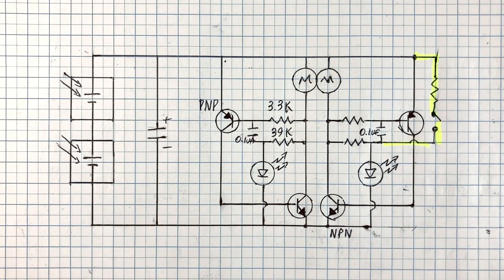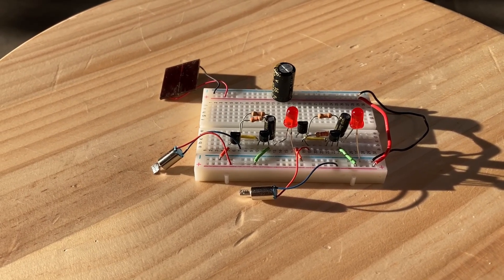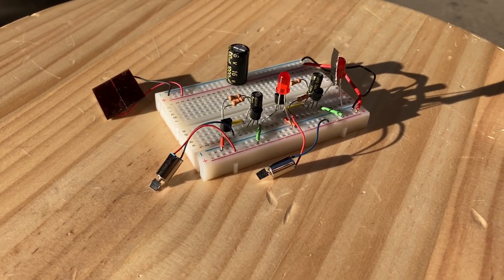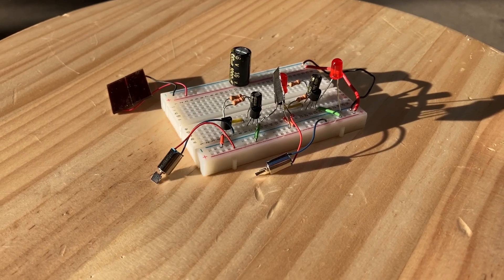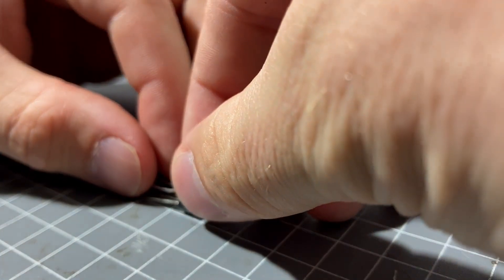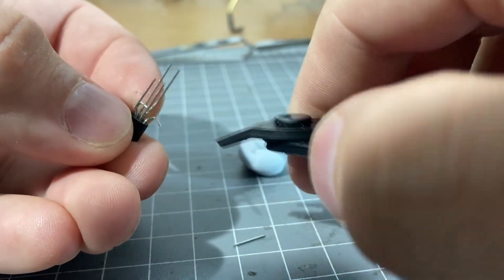Now that we've covered how it works, let's build it. As always, you should breadboard your projects first. I recommend starting with just one half of the circuit so you can get the component values matched up and working, then build both halves on the breadboard. I did that and experimented with different values. Here you can see I put a bit of tape on one of the flashing LEDs to make sure it was reacting to light correctly. Once everything is ready, we can start the actual build.